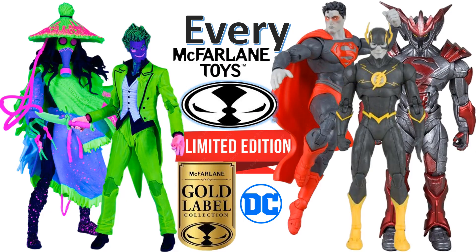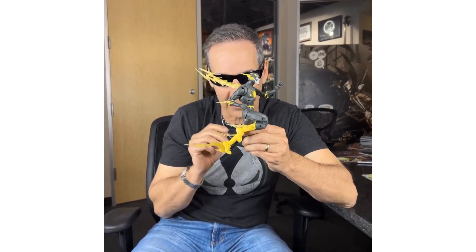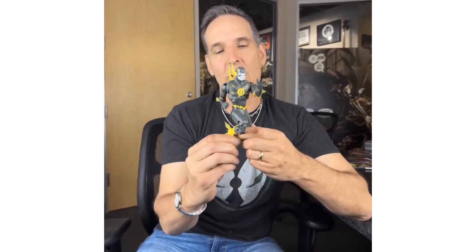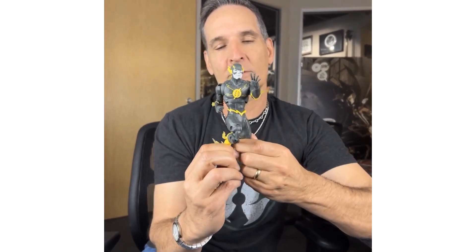What's up, you guys? It's Jack Dan with another McFarlane Toys video — it's my McFarlane Toys DC Multiverse Gold Label limited edition figure. Todd McFarlane here. I know what you're asking: Todd, you're indoors, why do you have sunglasses on? It's because we're going to talk about the Flash, and sometimes it can hurt your eyes.